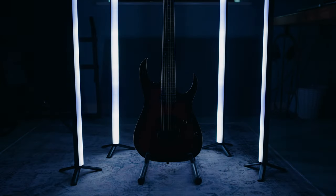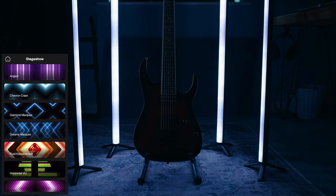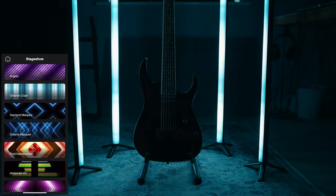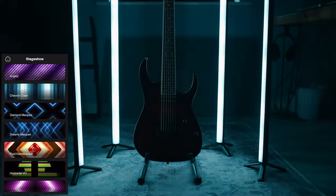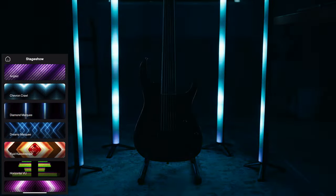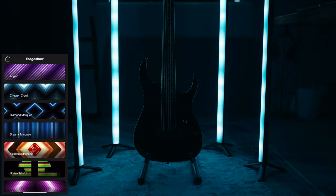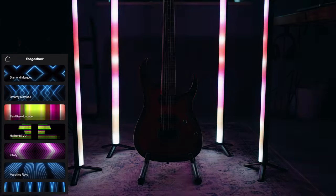Sticking with this shot of the guitar gives me a good excuse to show you some of the stage show effects — they are all pretty spectacular and it's kind of hard to go wrong. In this shot I've got all the lights set to the same universe so they're all just doing the same thing. Depending on the effect you might want to set them to individual universes so that patterns can flow from light to light.